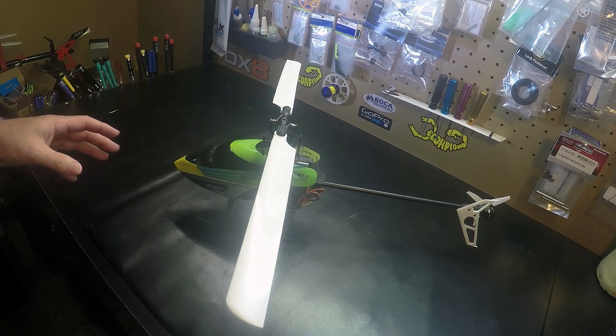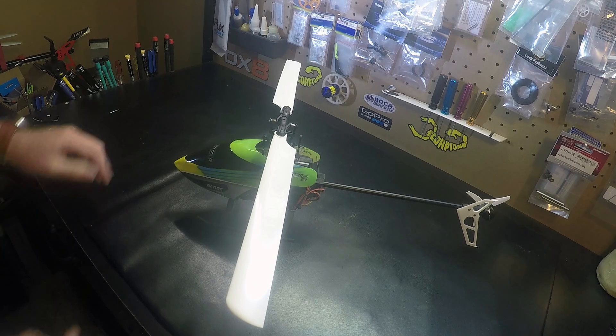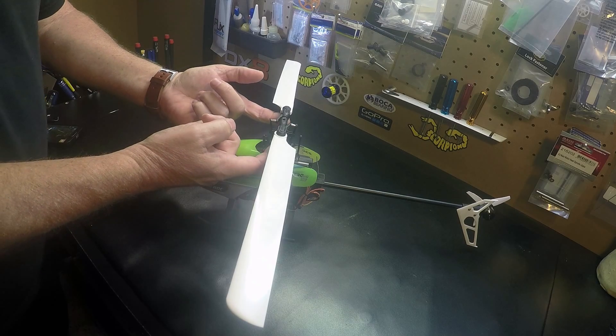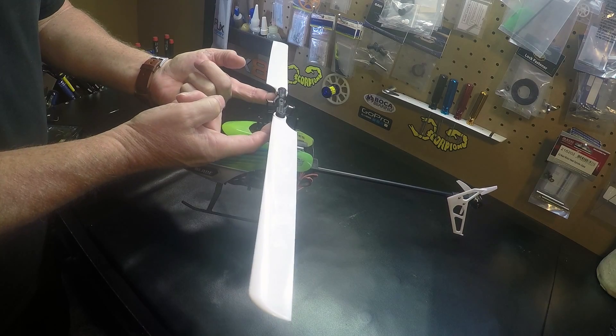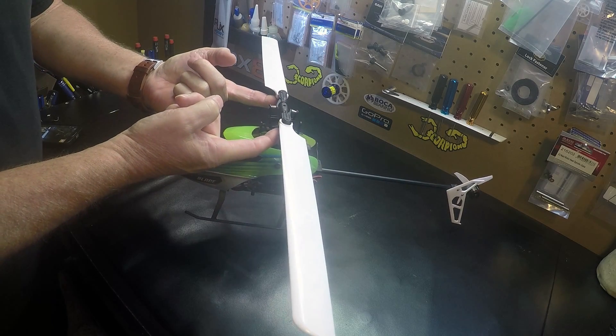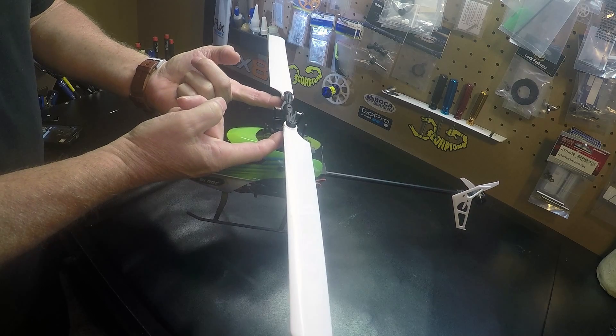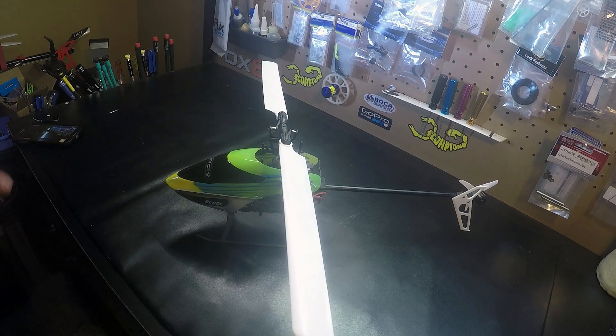With the magic of video the canopy is on, and remember the battery is quite a bit forward. We lift here and it's close, but it's still a little tail heavy. So I could get a bigger battery.